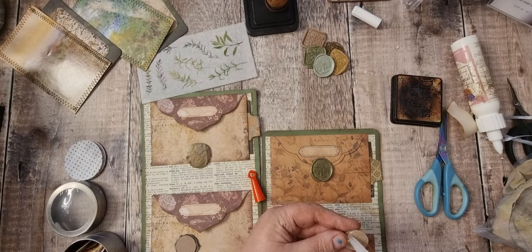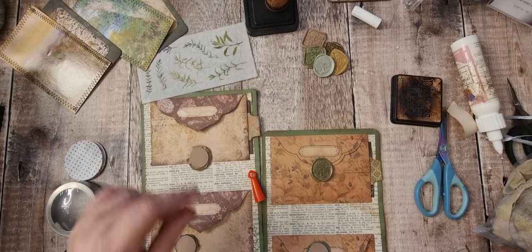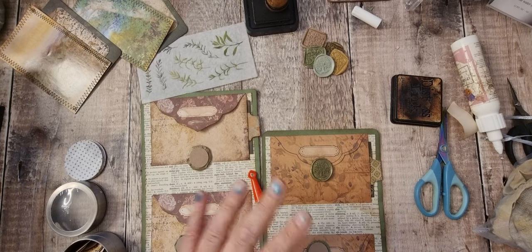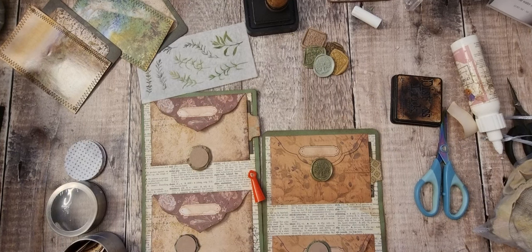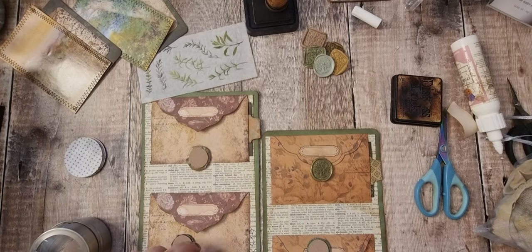Not all of my wax seals came out perfect and I'm fine with that. Some of them are absolutely spot on and others have bits missing — but I'm fine with that. Can you see my lid? Yeah, it's right in front of you.